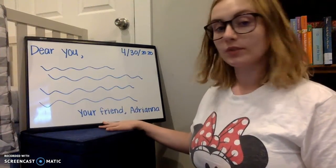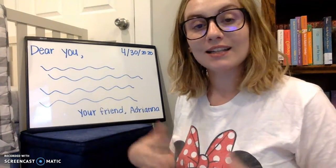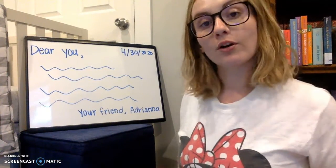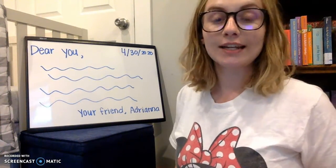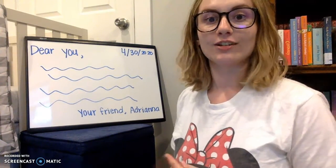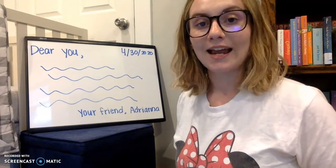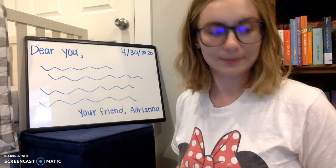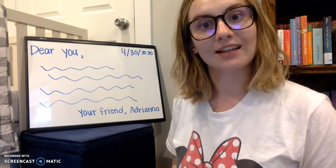And then at the bottom, you say goodbye and you say 'your friend' or 'love' or 'from' or 'sincerely' — there's lots of ways to say goodbye in a letter. Then you put a comma and your name so they know who it's from. You just kind of end it off with that — it's called a closing or a signature.